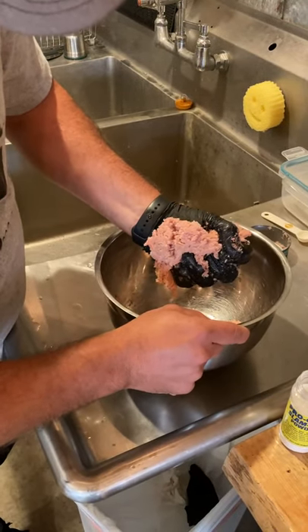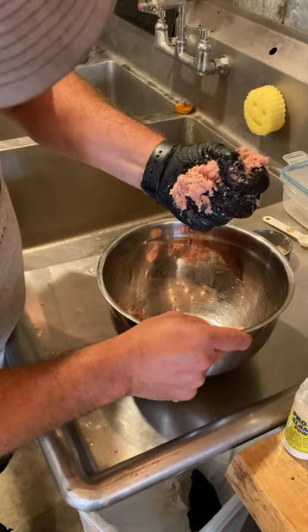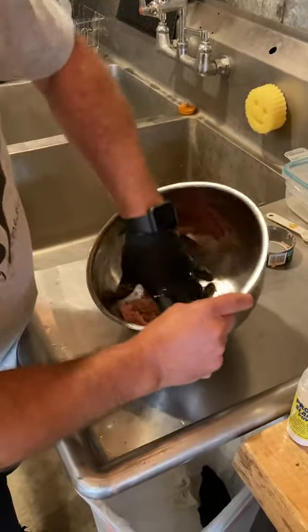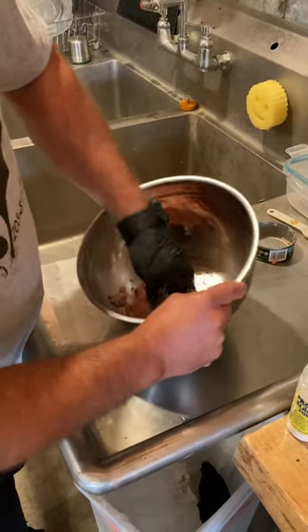Check the consistency of it — give it a little squeeze. If I can get some oil dripping out, that's good, and I'm not gonna add any extra oil to that. That's all there is to our tuna recipe.